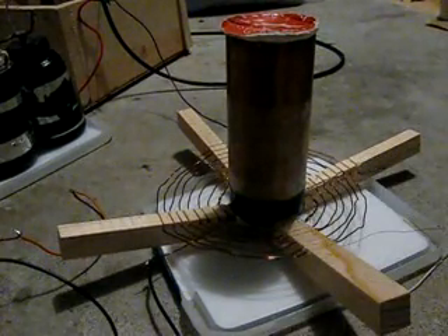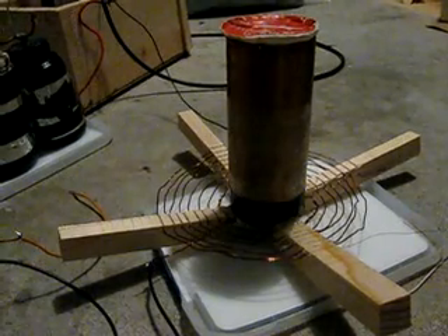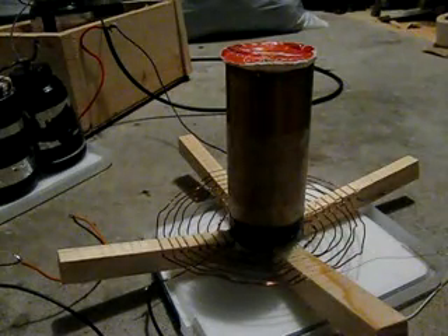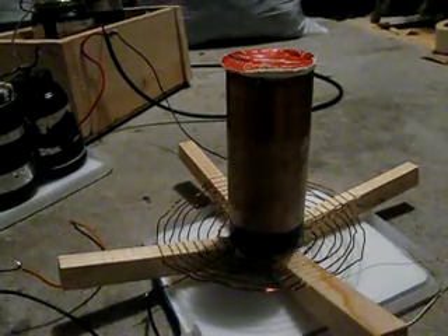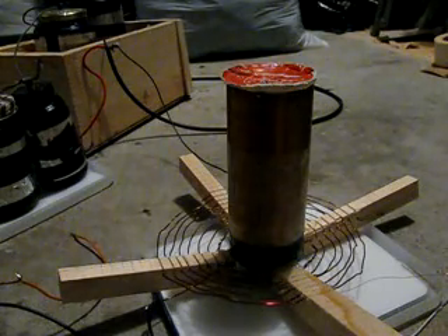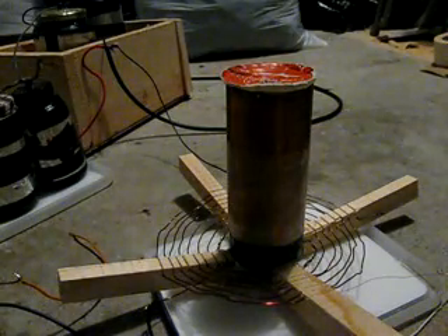The wire I also got from a motor — motors are a great source of magnet wire, by the way. I have some electrical tape insulation down at the bottom because the primary was arcing to the secondary. The form it's wound on is one of those little cardboard ribbon tubes you see at Christmas time.